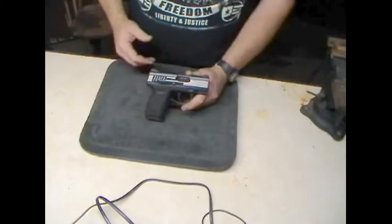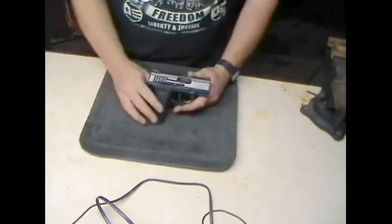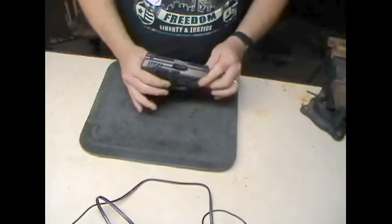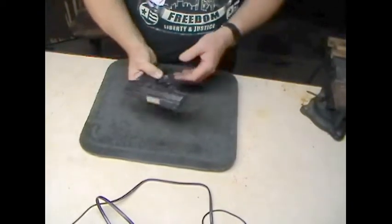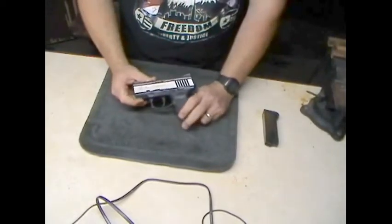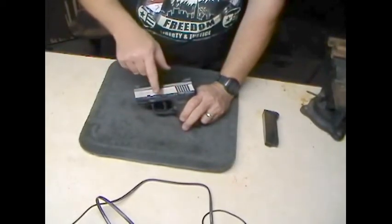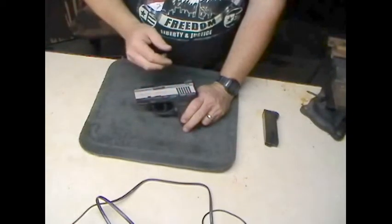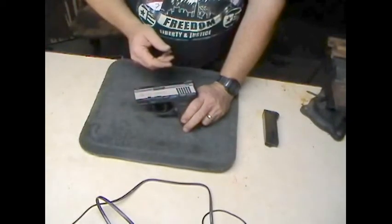To break it down, it breaks down basically just like any Glock — it takes a lot of its engineering from what looks like Glock design. Like most pistols, you've got your slide release, your safety, and your takedown pin right here. Sometimes that can get a little confusing, but practice makes perfect.